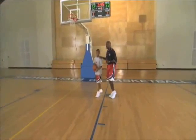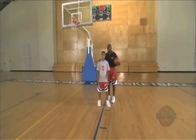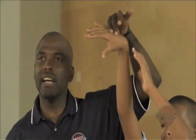Form shooting. This is the position you should be in after you shoot the ball. Let me see a follow through. See how his elbow is locked? Whenever you're working out at home, you want your elbow locked. You don't want your fingers out here.